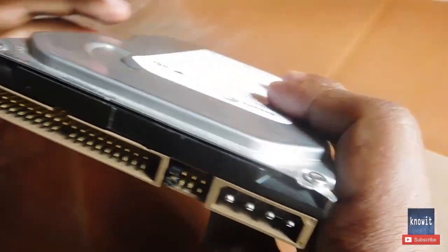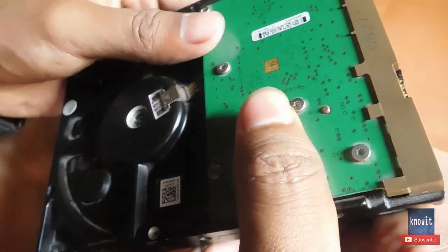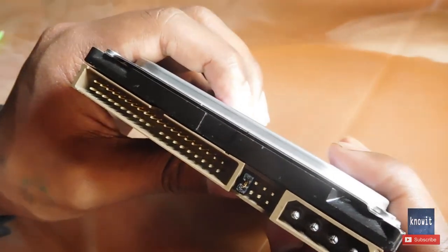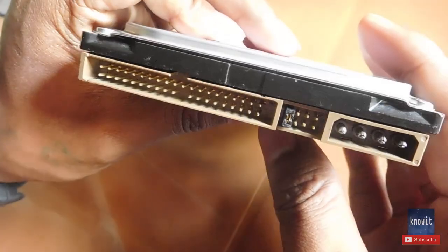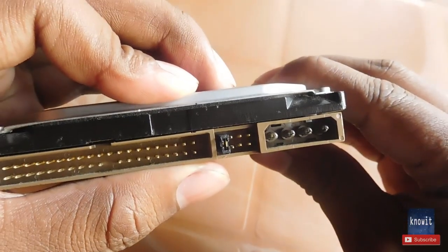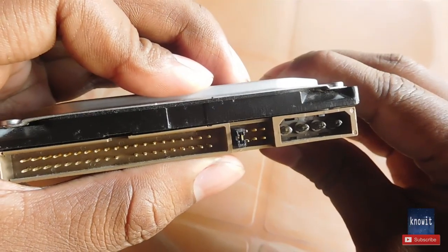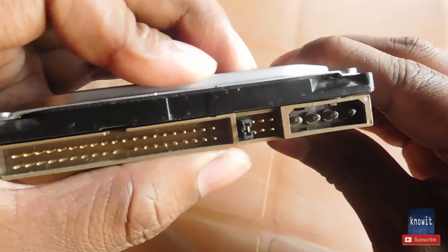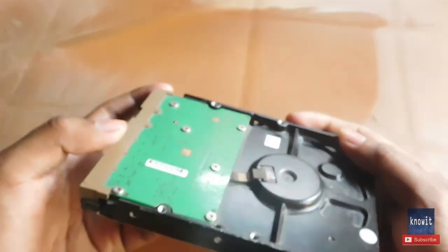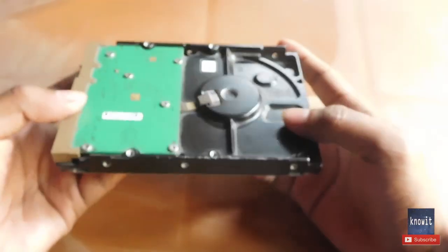Once the pin is placed, master mode is activated, which means the jumper setting is done. This should fix your problem and the hard drive should now work in your PC. If you don't know how to connect a hard drive to your PC, you can see my other video where I have clearly shown how to connect the hard drive.